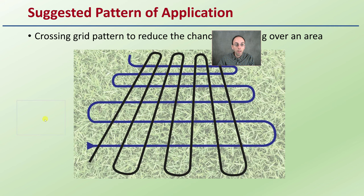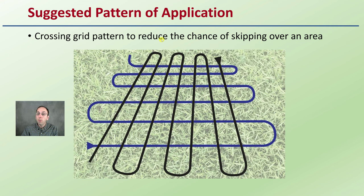The suggested pattern I recommend is a cross-grid pattern, which reduces the chance of skipping over an area. You go from left to right, and when you get to the end, you go up and down — so you do an east-west and then a north-south spreading pattern. That helps ensure even coverage.